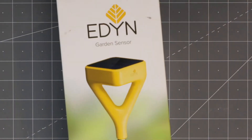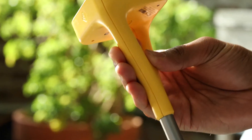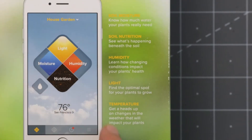I'm going to try and get this right. The Eden Garden Sensor was founded in 2013 by Jason Aramburu. When it did work, there would be an app and it would give you these four metrics: light, moisture, humidity, and nutrition. This product is interesting to us for a number of reasons.